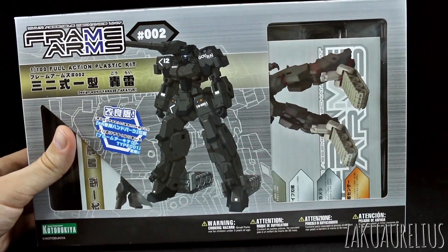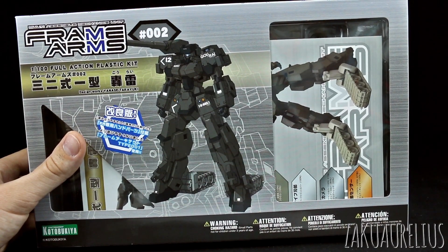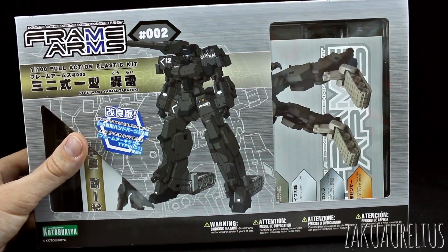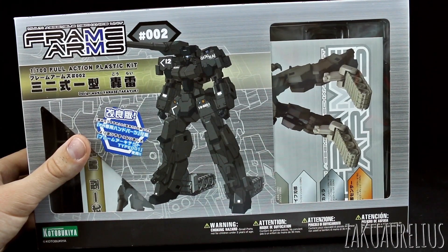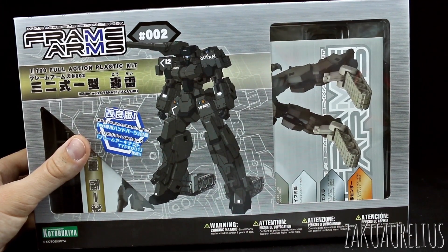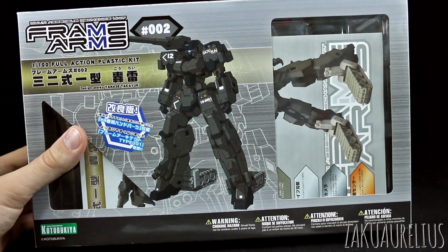Anyway that is it for the unboxing. Thank you guys as always for watching. If you have questions or comments, leave those down below. If you're wondering where to buy Frame Arms kits, I think I got this from Hobby Link Japan. So you could try that, otherwise just kind of other places where other Plamo kits are sold other than Gundam stuff. So thanks for watching guys, see you in the review. Bye bye.